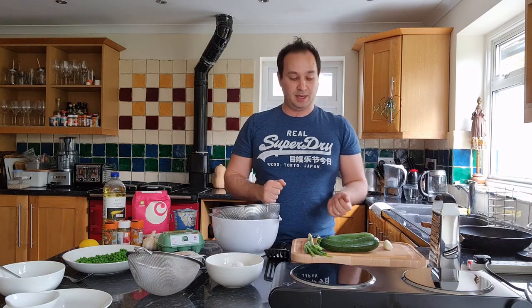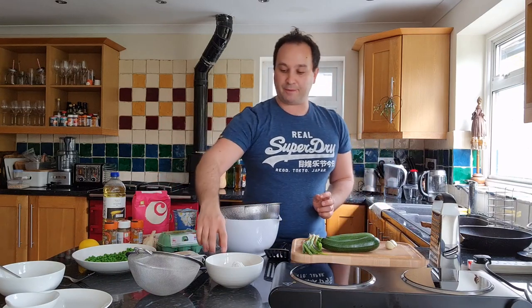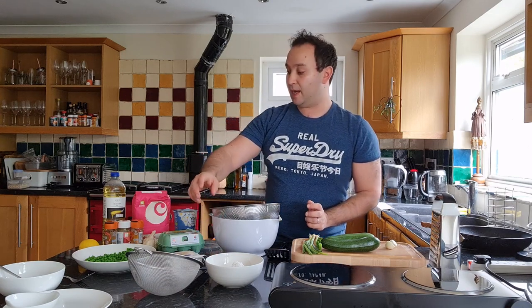On the bench in front of me I've got two garlic cloves, two courgettes, a couple of spring onions, about 100 grams of peas, some feta, some eggs, some flour and baking powder. And then we're going to use a turmeric yoghurt as a dipping sauce, so I've also got some yoghurt and some more turmeric.